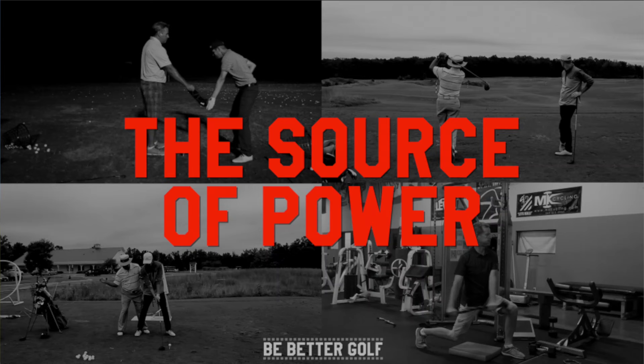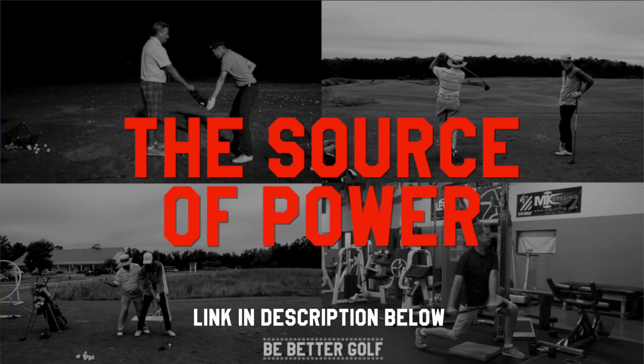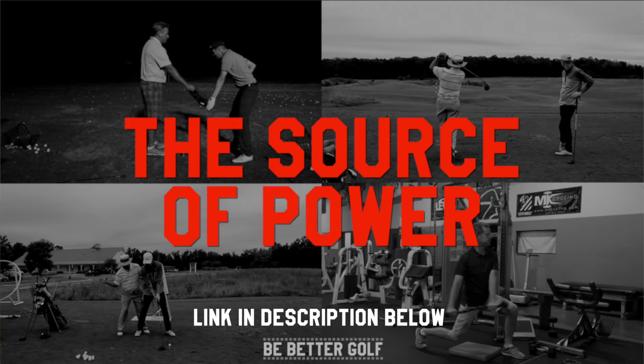That was part one of a multi-part series — I think there are three parts — of Mike and me out on the course at Superstition Mountain. Mike was involved in something called the Source of Power, which a lot of you have heard about. It's worth checking out: Mike's section covers a way to swing with a lot of power and no pain, a type of golf swing that won't break your body down. It's part of four different instructors all sharing like-minded ideas about how power is really created in the swing. The link is in the description below — subscribe, and talk to you later.